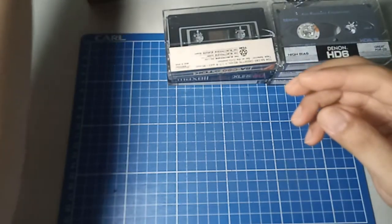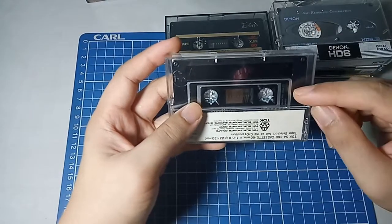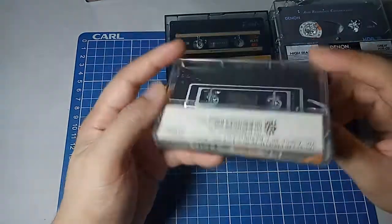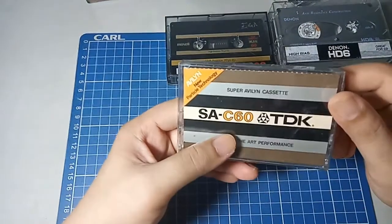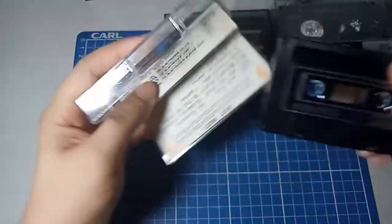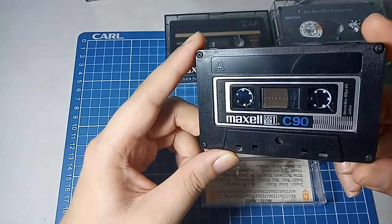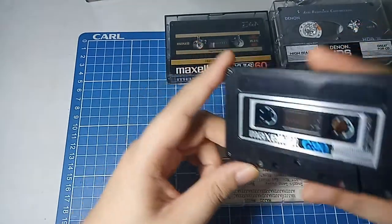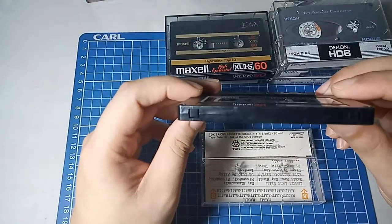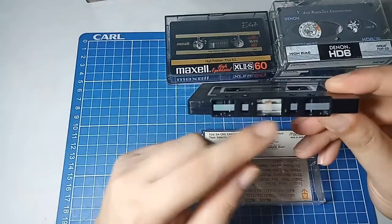So the next one is a Maxell. This is the only type 1 in this batch. It's in a TDK case but it's a Maxell C-90 — a nice looking cassette. Again, the owner stored it in a very nice place. It's a type 1 and it's very clean.